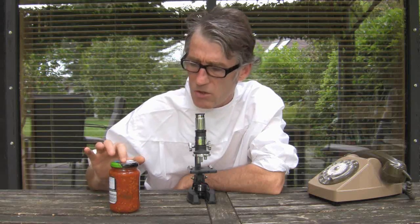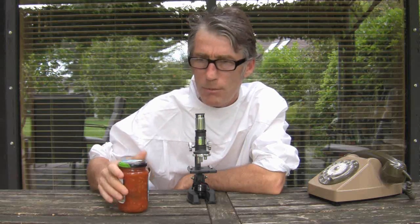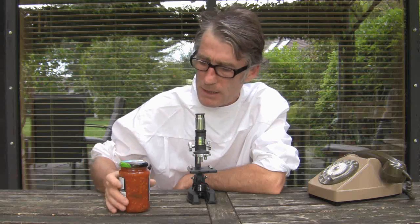So be very careful, check your tops — the top should be concave. And if you've got the pop-up top, make sure the pop-up button is always down.